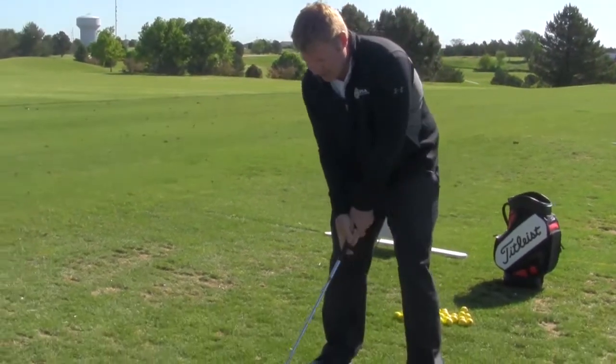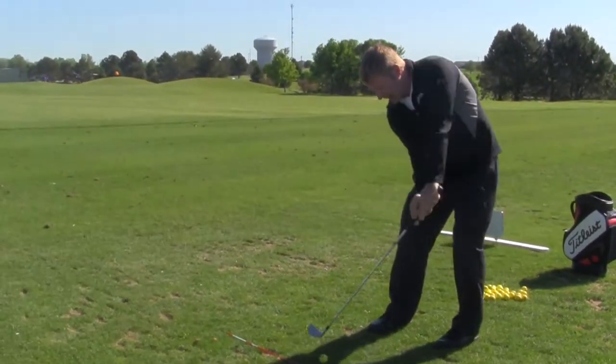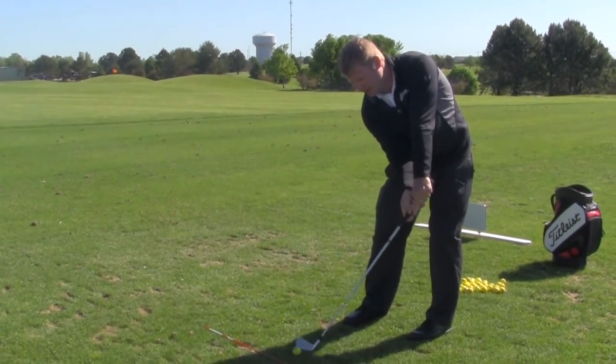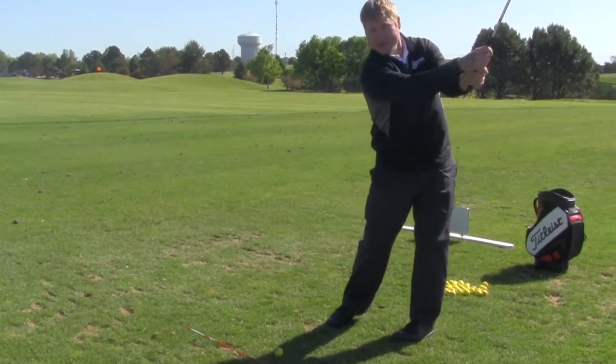What happens a lot when they're hitting the ball, they're getting to impact and their hands are way in front, and as you can see, my club face is open the whole way through the release.